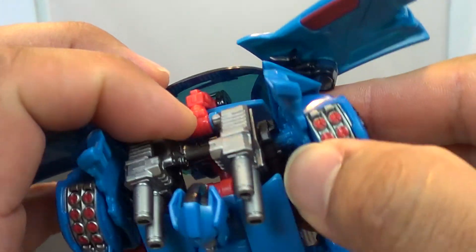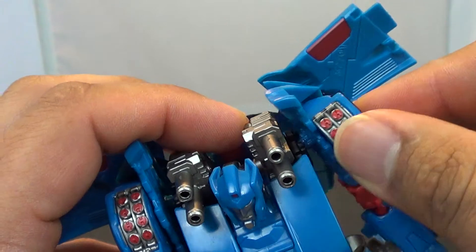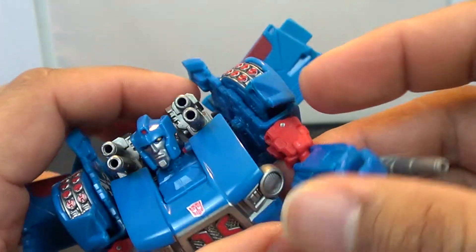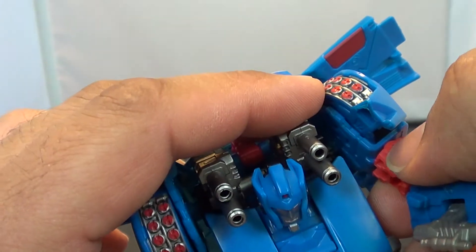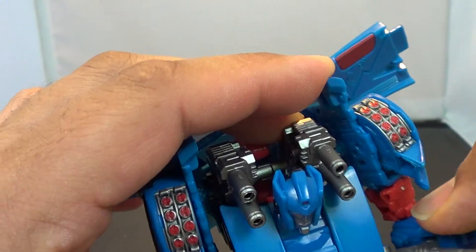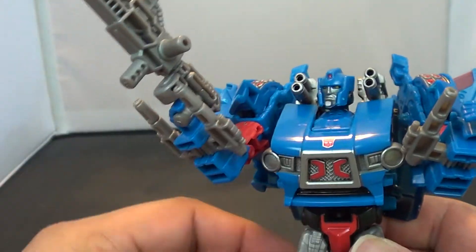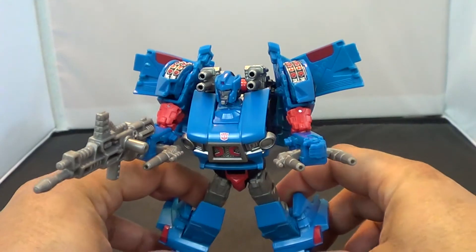He doesn't have a ball joint in the shoulder, but it's kind of recessed — kind of like Chrome Dome from the Fans Projects line. You can get a little bit of movement out of there. No biceps swivel because of this pin here, but he does have an elbow joint that's on a ball joint, so you can get a little more range. No wrist articulation at all, which probably would have helped him.